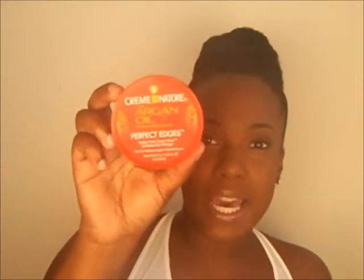For my edges — you guys know the organic root stimulator one, but I had that when I was relaxed and didn't like it, and my mom was using it when she was transitioning and we didn't care for it either. So I went and got the Cream of Nature Organic Argan Oil Perfect Edges for $4.99 at my beauty supply. My edges are laid down — you can probably see the scarf marks — but this stuff is the business for natural hair.